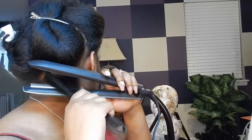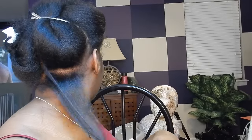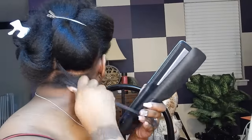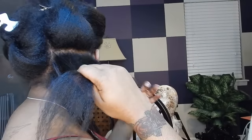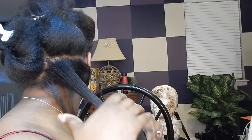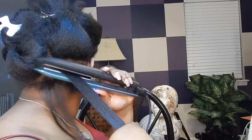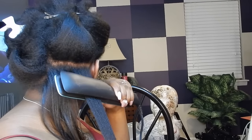Once I've got all of my hair blow dried I'm going to go in with my Remington Tea Studio Pro Tech straightener. This straightener is so awesome — I love it. It has a feature where it has steam, so I just put some distilled water into the back of it and that's what I'm going to use to give me that ultra sleek look.